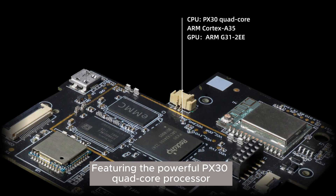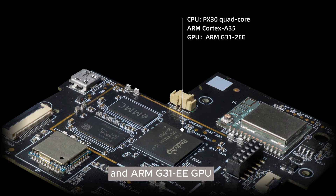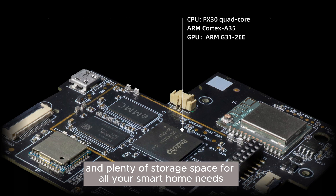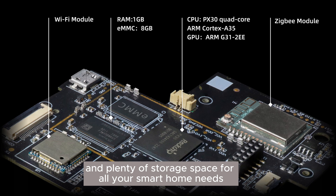Featuring the powerful PX30 quad-core processor and ARM G31 GPU, it delivers high performance computing capacity and plenty of storage space for all your smart home needs.